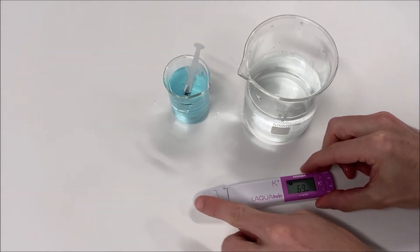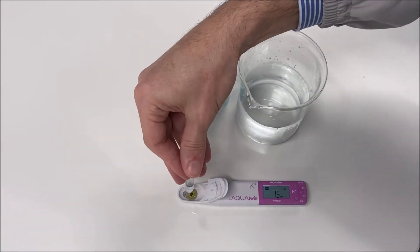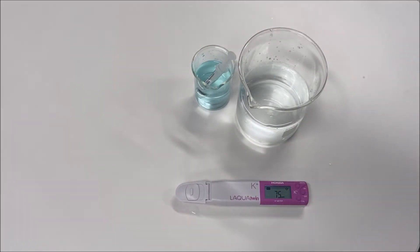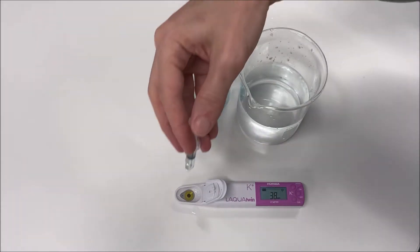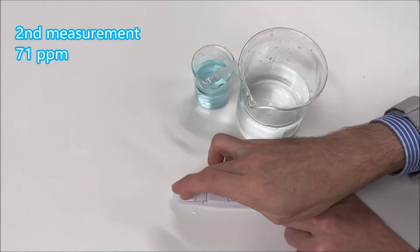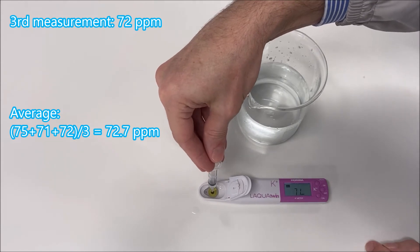Then pour your new sample one more time on the sensor and wait for the smiley face to be displayed. When a sample is heterogeneous or has a paste consistency, you can take multiple readings to calculate the average concentration of the sample. We recommend averaging three results for the best precision. In this case, you don't need to clean or pre-wash the sensor between each reading.